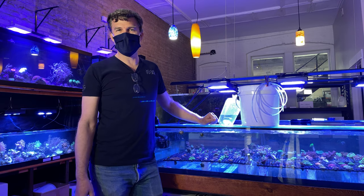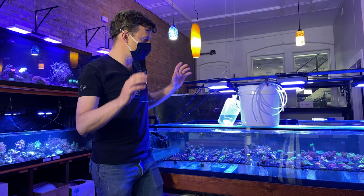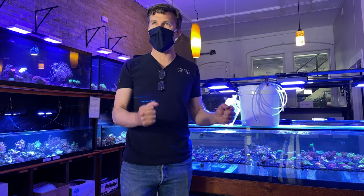Welcome to the latest Watercolors Aquarium Gallery video, brought to you from the Aquarium Marsh Studios in downtown Grand Rapids, Michigan. I get asked the question all the time: how do you properly acclimate a coral?